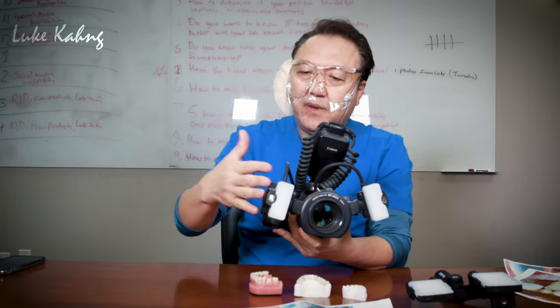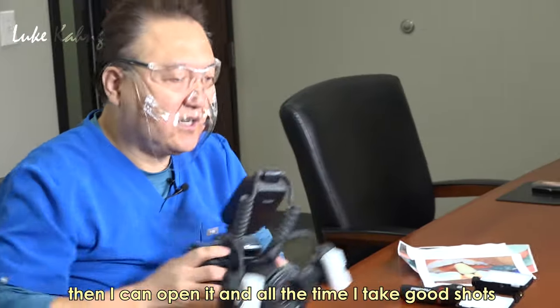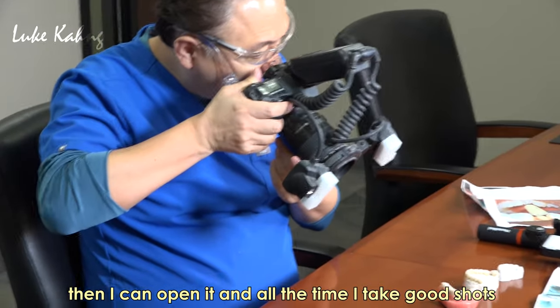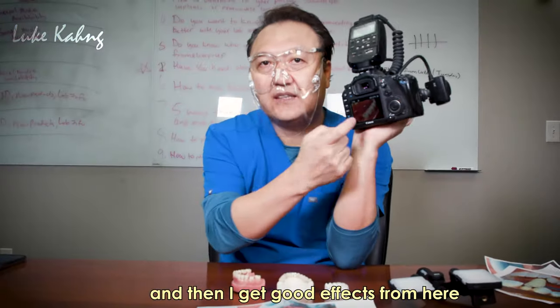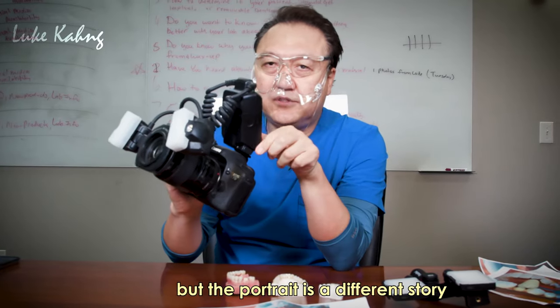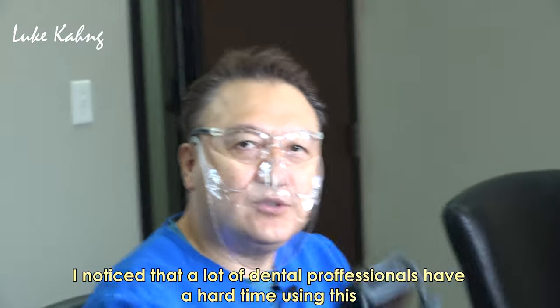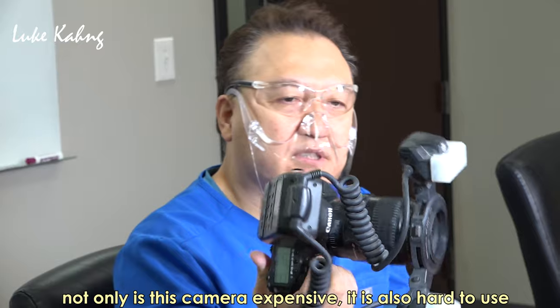I do use a macro camera with two double wings — you can open it and take all-the-time shots. I get a really good effect from it. But portrait is a different story.